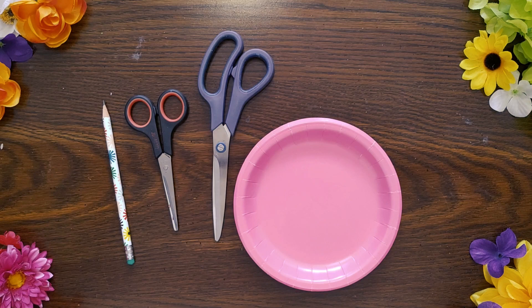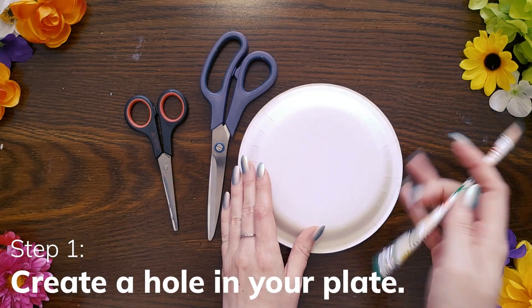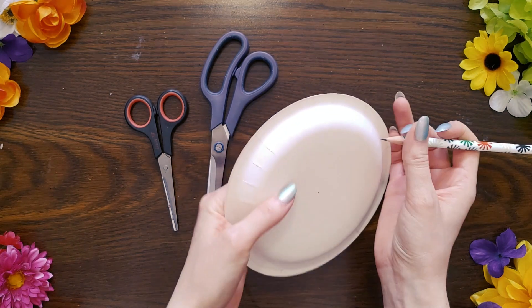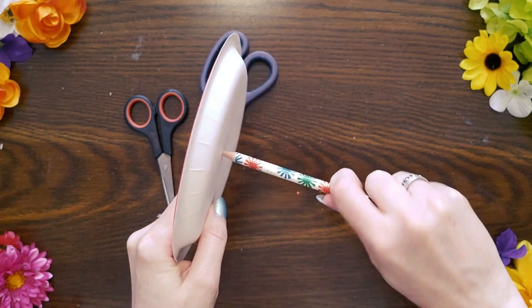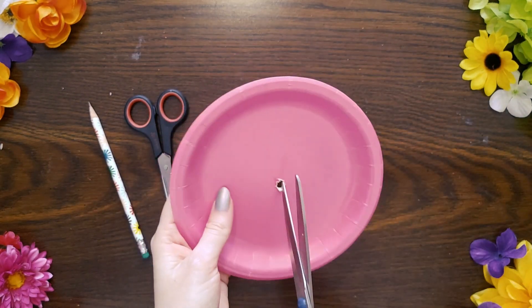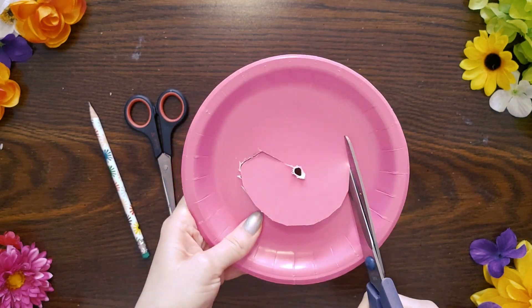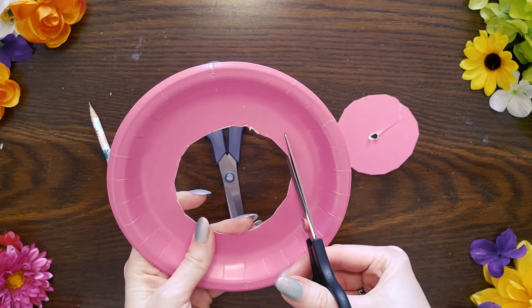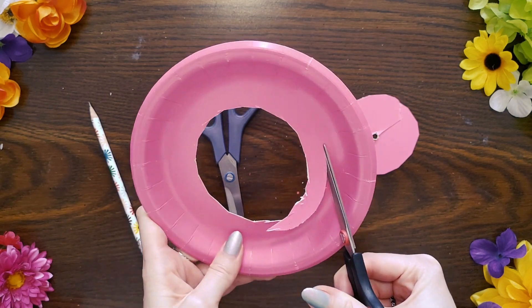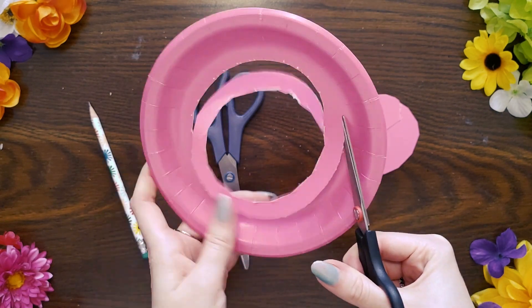First, you'll need your paper plate, scissors, and a pencil. Grab your pencil and flip your paper plate over. Mark the center of the paper plate with your pencil, and then gently push it through the plate to create a hole. Then grab your scissors and use the hole in the middle to cut a circle in the center of your paper plate. I like to use two different types of scissors for this craft: a larger pair to create the rough outline of the circle, and then a smaller pair to smooth out the edges.